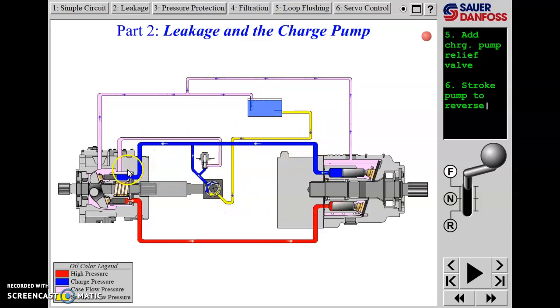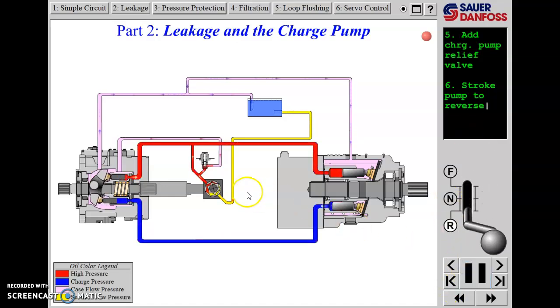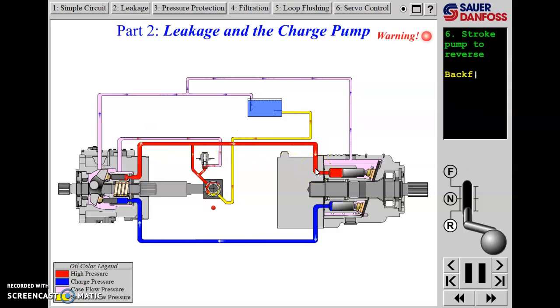The problem is that this arrangement won't work in reverse, because when we go in reverse, that return side becomes the high-pressure side of the system. High pressure from the piston pump tries to back-feed through the charge pump, and it all dumps over the charge relief. Since the charge relief is only set to 200 PSI, it effectively limits our drive pressure to 200 PSI. Flow is meeting flow - the charge relief isn't sized to handle all of that flow, resulting in system failure.